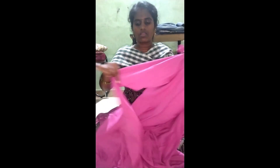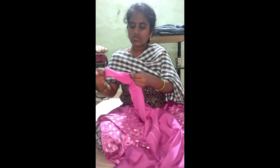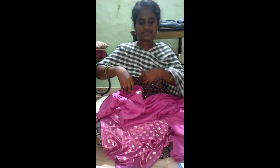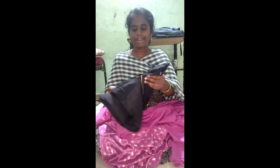We will put this in place. This is soft. The top is soft.